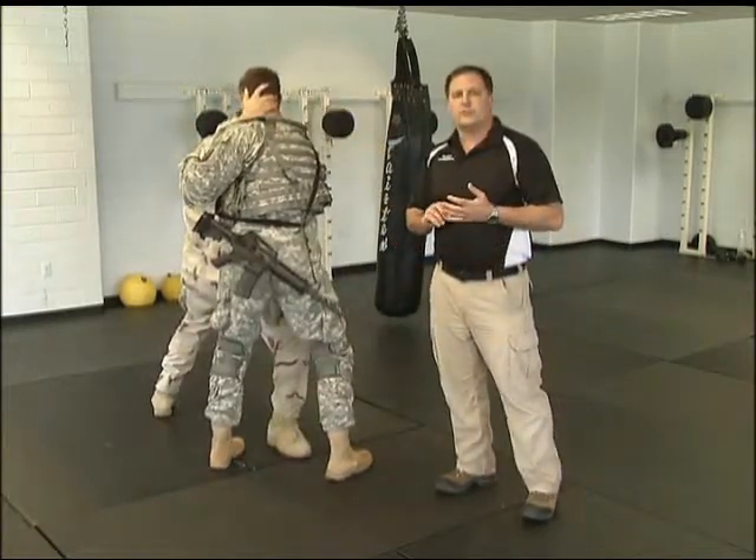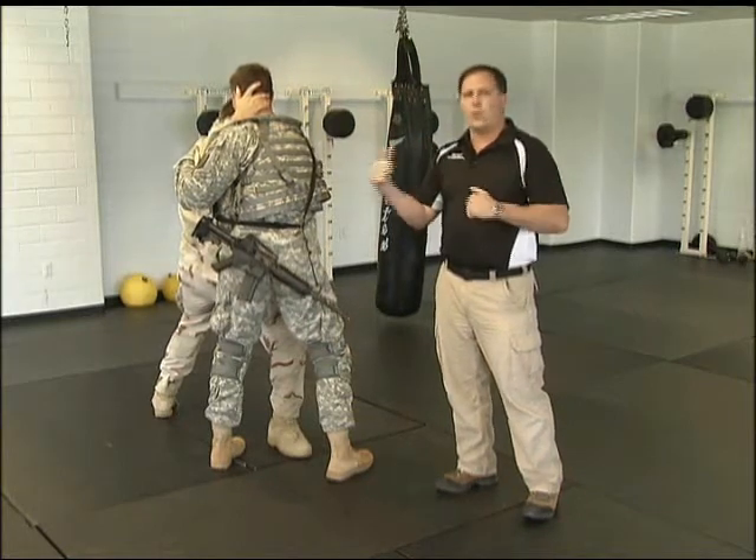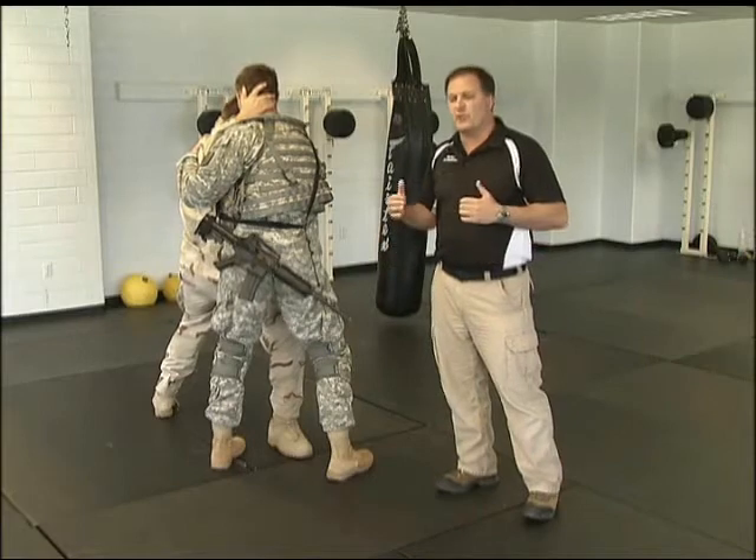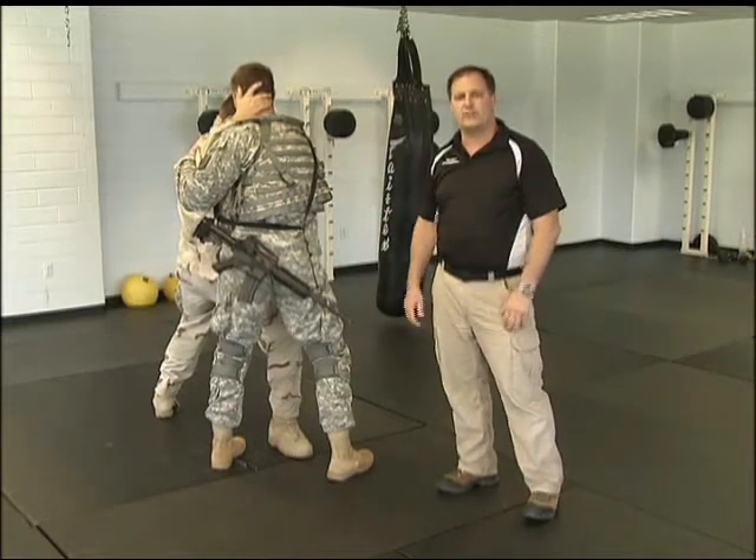The good news is, it doesn't really matter which direction you've pulled him — away or towards it. You don't have to anticipate which way he's going to knee you. You feel the knee coming, you pull him off his base, and the power doesn't land.